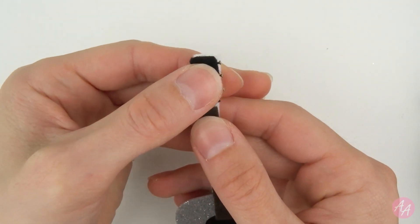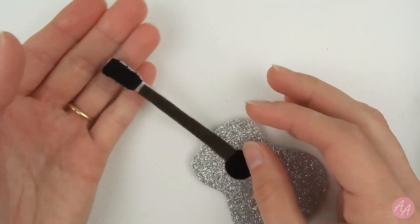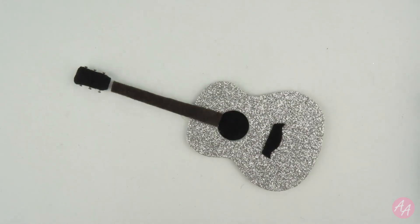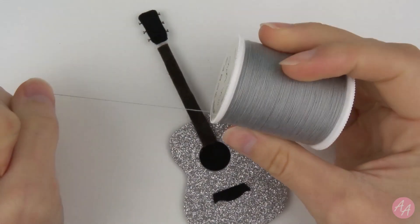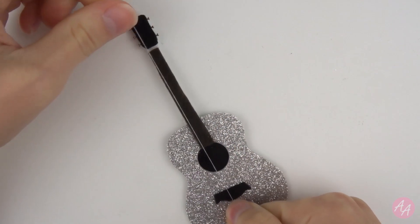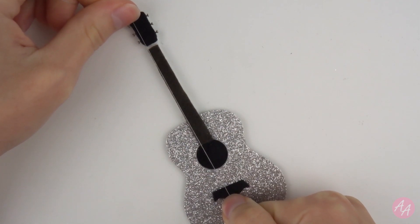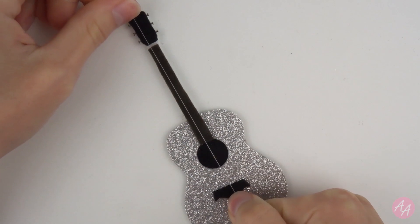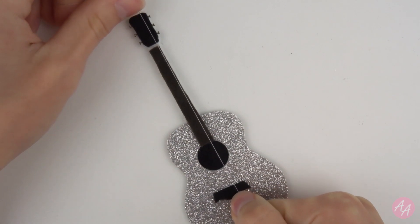There we go, that looks pretty cool. Next, strings. For the strings I'm thinking of using cotton. I'm going to go with grey. And I guess I'm going to just try and sew it all the way across. I'm a little bit concerned I might not be able to fit six on the neck. But we'll give it a go.